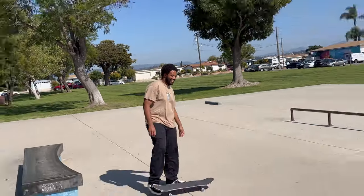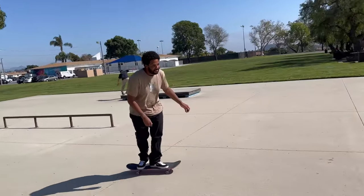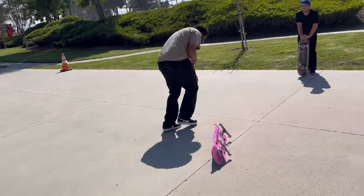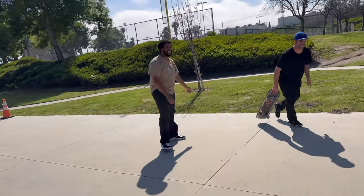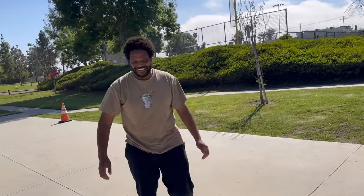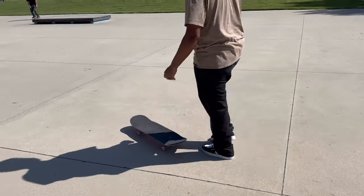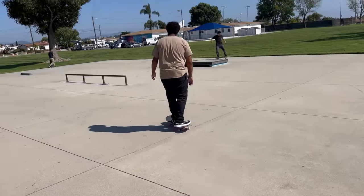I felt like it popped pretty decent though. I mean, it is a 14.5 inch wheelbase too. That was like — you were kind of floating though. Yeah, I feel like I need to land it. That was a nice kickflip — it could be the shoes too.